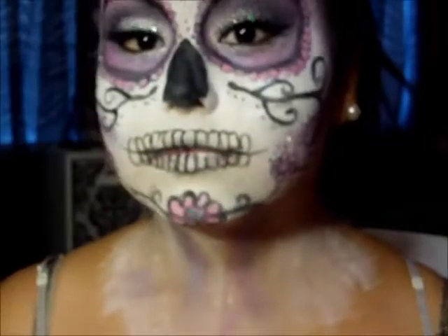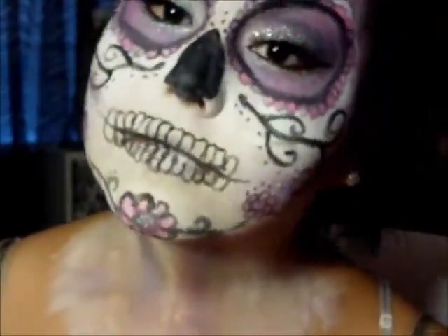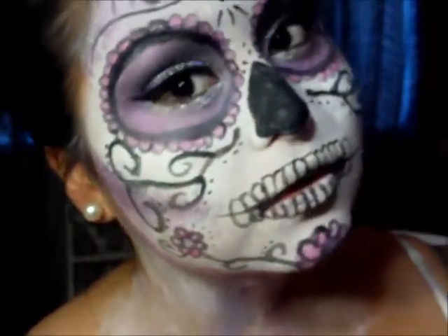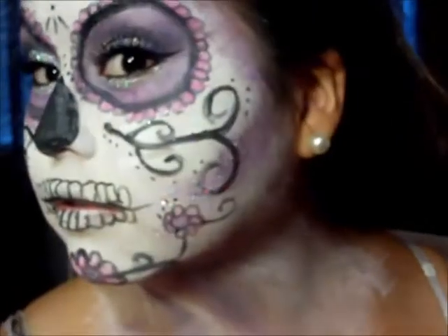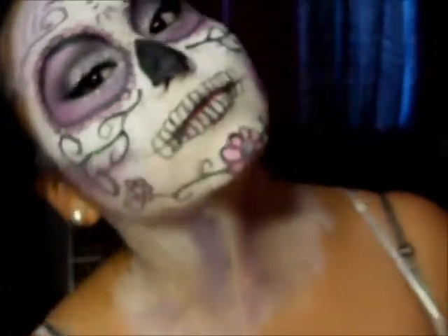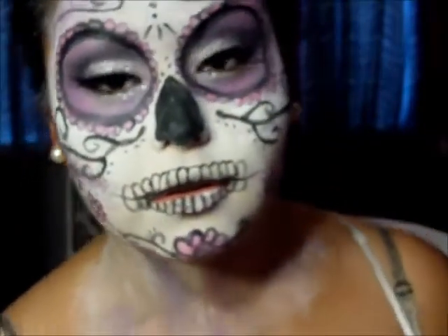I love the outcome of it. I feel like it's a perfect Halloween Sugar Skull makeup look. If you like this look, can you please hit the subscribe button and like it for me. If you have any more suggestions on what else I should do for Halloween, please let me know in the comments. I hope you enjoyed this look, and here are some clips of how it came out. Thank you so much for watching.